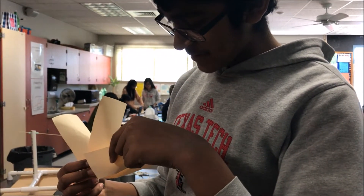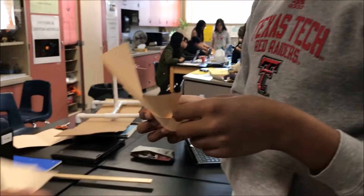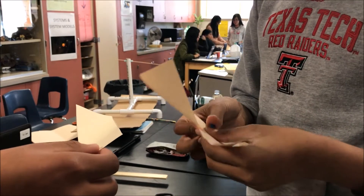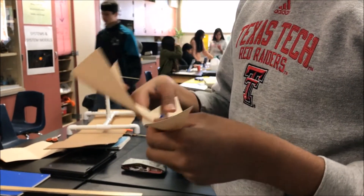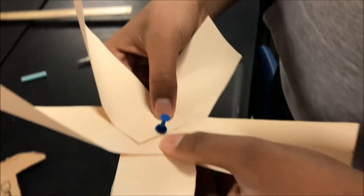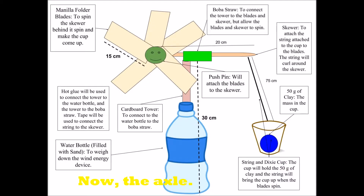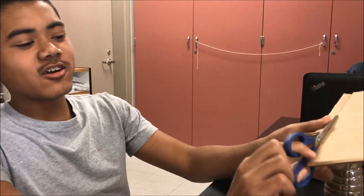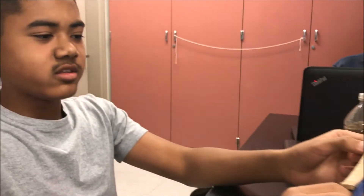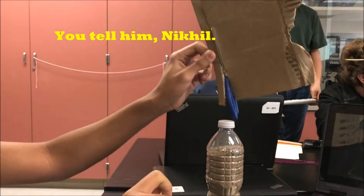So what are the blades going to do? They're going to spin. We are cutting the cardboard so we can stick it to a straw and then put it into the straw.